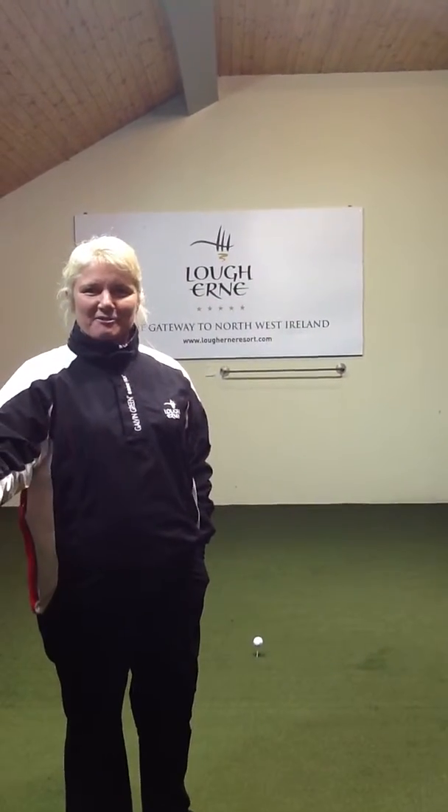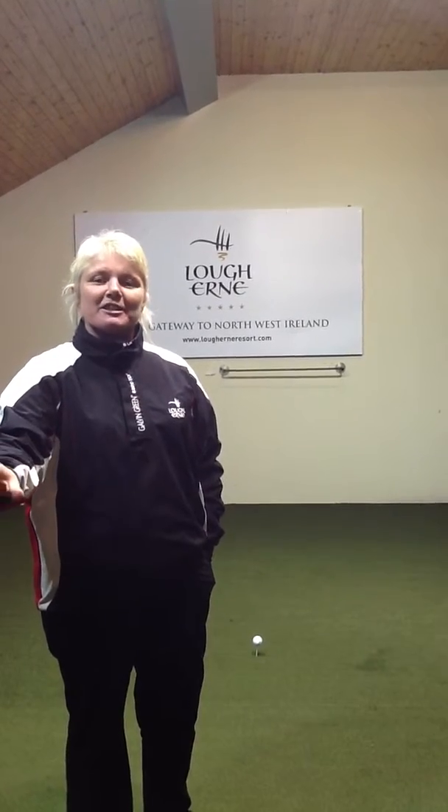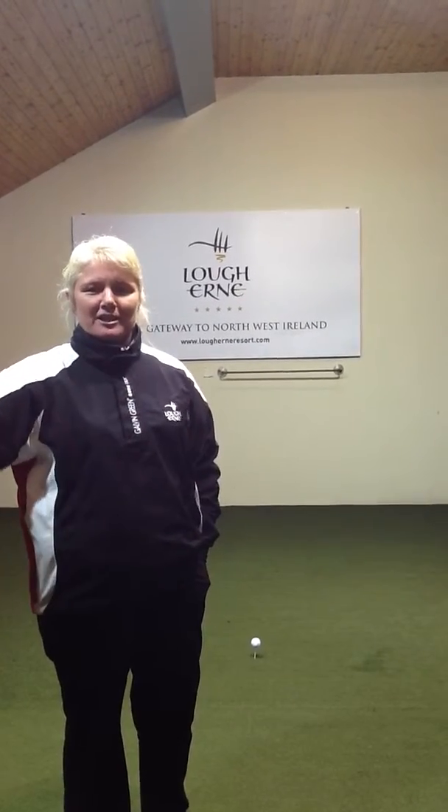Hi, welcome to the Golf Academy at Lockhear Resort. My name is Lynne McCool and I'm the head golf professional. I'm going to give you a tip today to make you hit straighter drives off the tee.